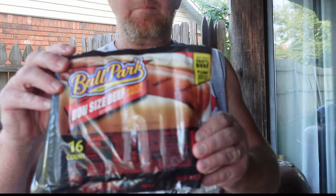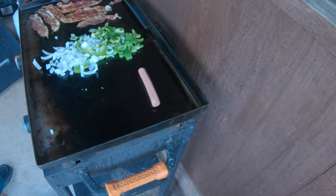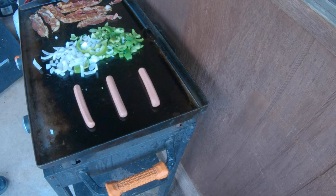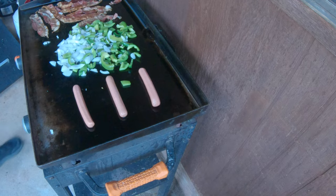We're going with some ballpark franks here, so we're going to put three of these right on here. Get those dogs going. We're going to melt some cheese.